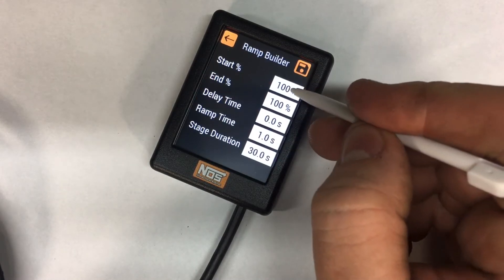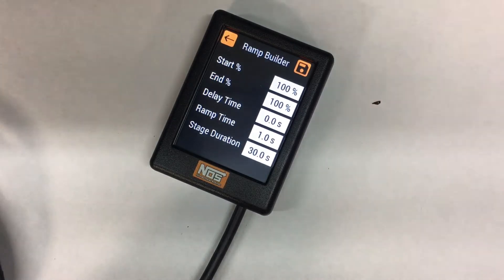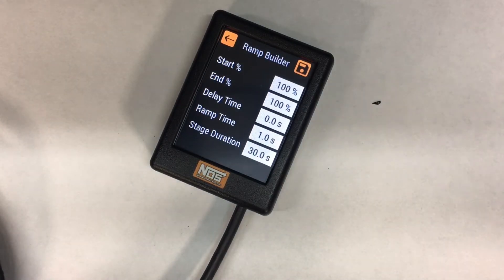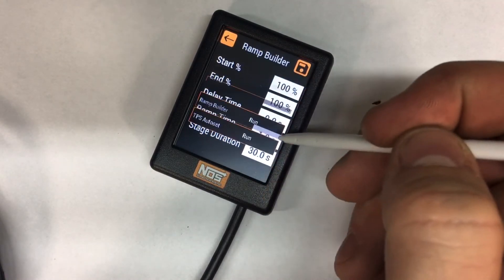For the ramp builder, you've got your start percentage, your end percentage, what you start at, what you end at, and if you want any sort of delay, plus the total ramp time. For example, an 80% start with a 100% end, a two-second ramp time, and an eight-second stage duration — or an 80% to 100% with no delay, a 0.4-second ramp time, and a six-second stage duration. Once it's done, click save — it's configured.